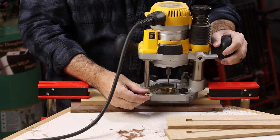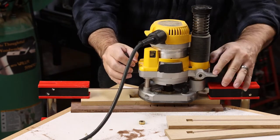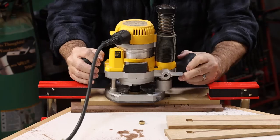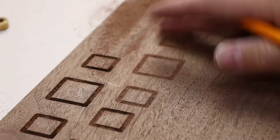For the next part in the process you want to remove that small brass spacer on your inlay kit. Just pay attention to staying in good contact with your template as you trace around these shapes, and we just work around the outer perimeter on this one.